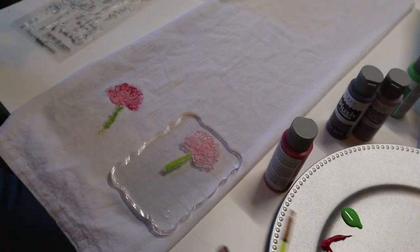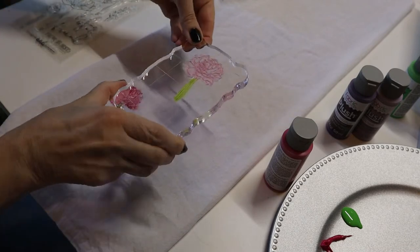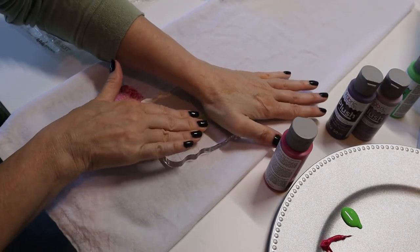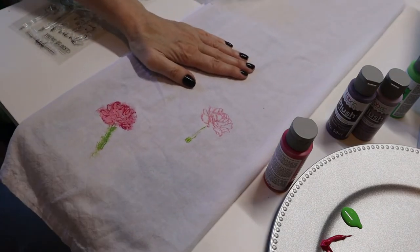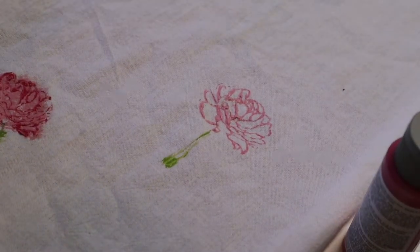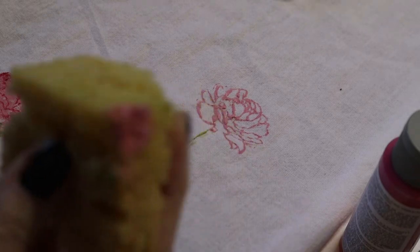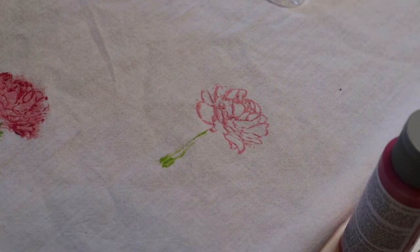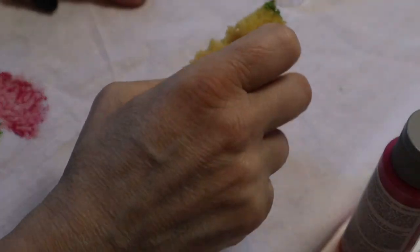Now I'm going to take a dab of the light green — just where the stem is. Now let's say I want to do another one kind of next to it. I'm going to put it here and push down really hard to make sure it's gotten all of the area. See how that's outlined there? I have a craft sponge that I got wet and wrung out, and now I'm just going to take the light pink color and dab it around.